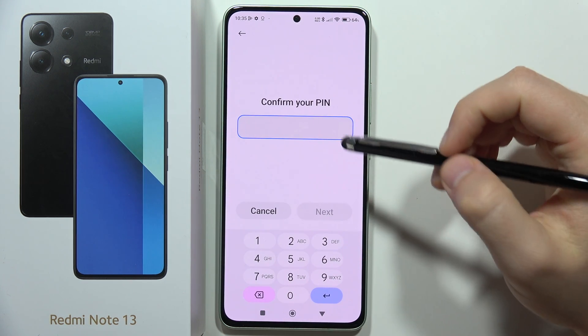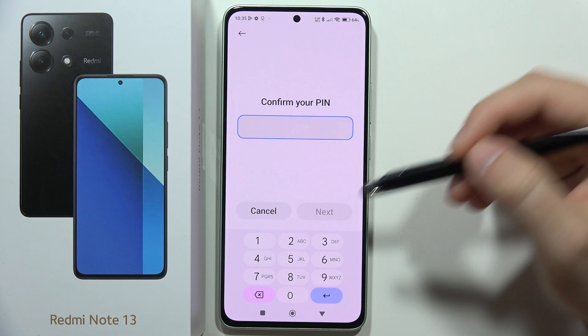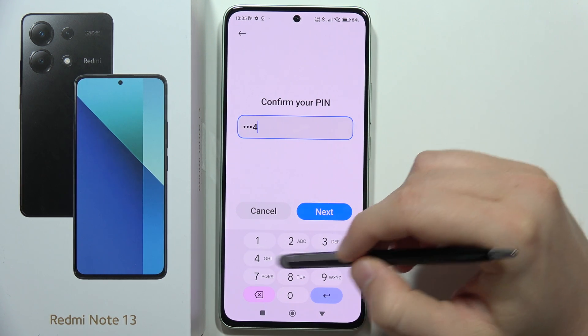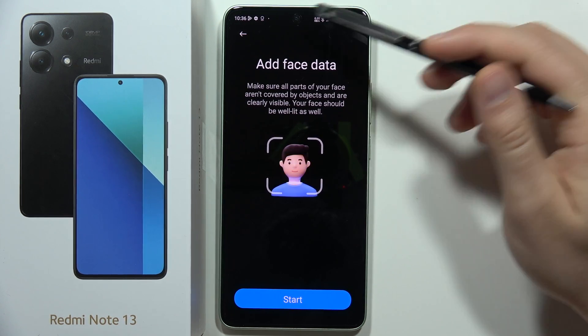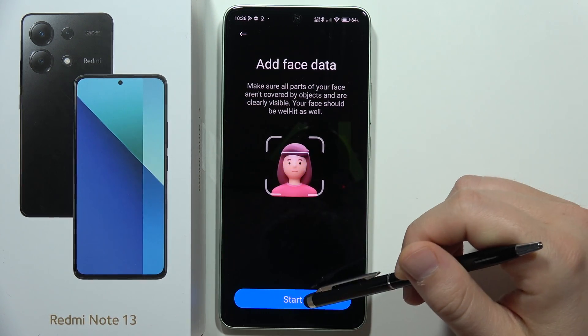Now confirm with your current screen lock — in this case it's a PIN from 1 to 4. Click Next, and now we have to add our face data, so click Start.